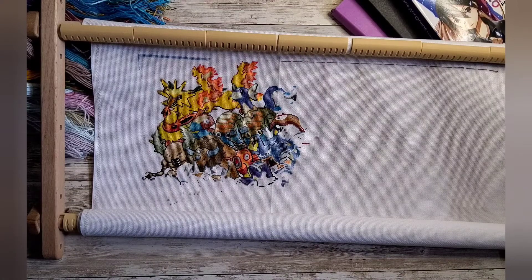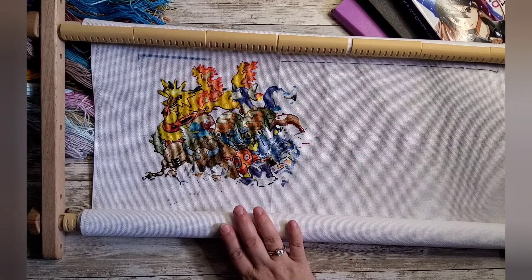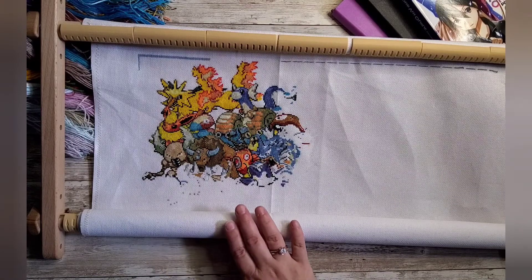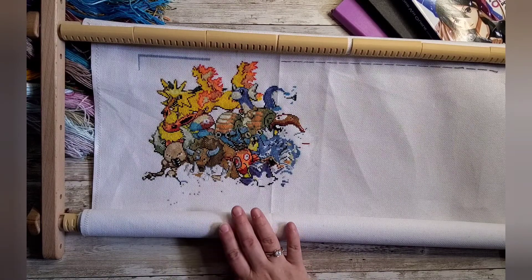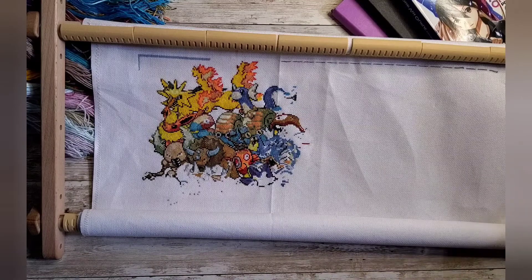I didn't end up getting around to any of those other things I wanted to do because it was just a low motivation month. I think I only worked on this cross stitch for the first week or week and a half of February. After that I lost my interest in both cross stitch and diamond painting — I just didn't have a lot of motivation to work on anything.